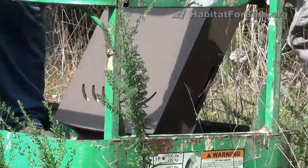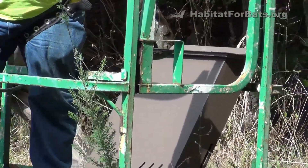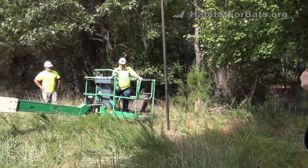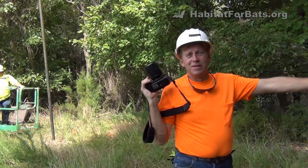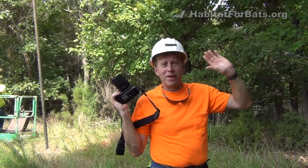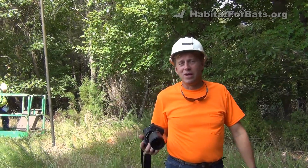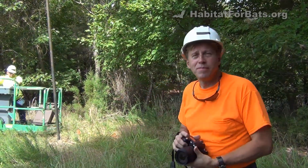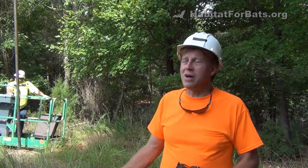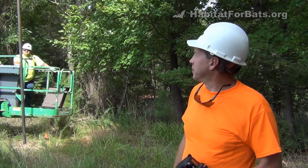Another nice thing about this location is the wetlands right nearby. Bats can either feed in the field, feed in the wetlands, or commute in and out along this roadway. There's so much good habitat here. They're putting bat houses everywhere they can, maximizing the chances that bats are going to use this property.